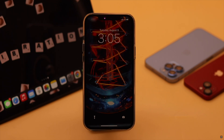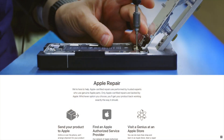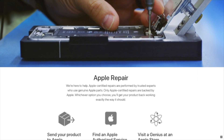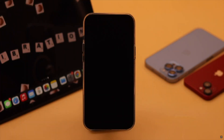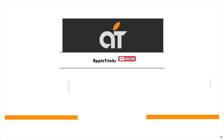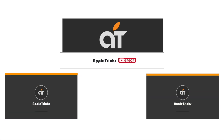This should fix your iPhone's vibration problem. But if it still does not work, it may be a hardware problem and you need to take it to an Apple service center. These are the ways you can easily fix the vibration not working problem on iPhone running iOS 16 and later. If you have any query regarding the topic, let us know in the comments below. Thank you.